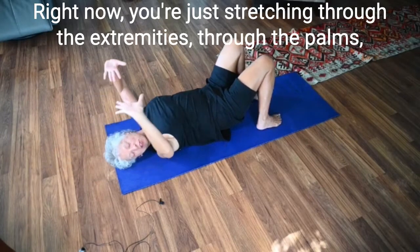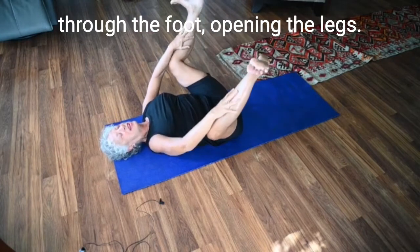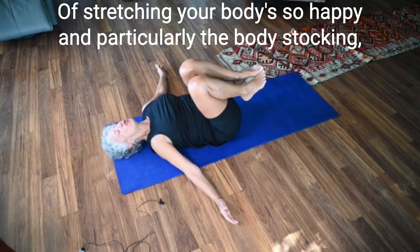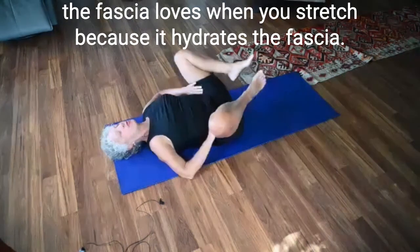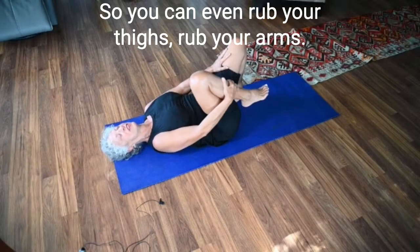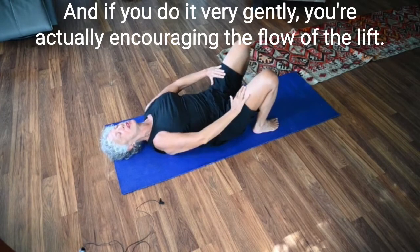As if you're just waking in the morning, stretch in any direction that makes you feel good right now — stretching through the extremities, through the palms, through the foot, opening the legs. See if you can feel the joy and the pleasure of stretching. Your body is so happy. Particularly the body stocking — the fascia — loves when you stretch because it hydrates the fascia. You can even rub your thighs, rub your arms. If you do it very gently, you're actually encouraging the flow of the lymph.